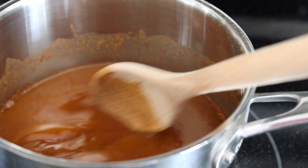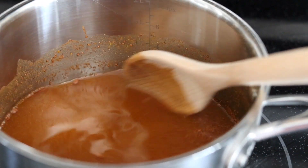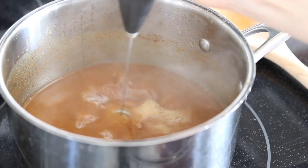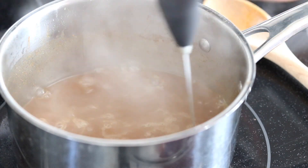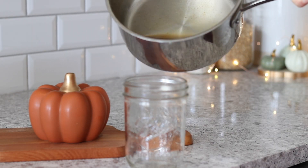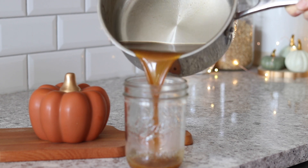Give that a little stir and put it on the stovetop on medium heat until everything just mixes together and there are no more clumps. I like to use a little milk frother to mix it up — just keep a close eye on it and keep stirring while it's warming.